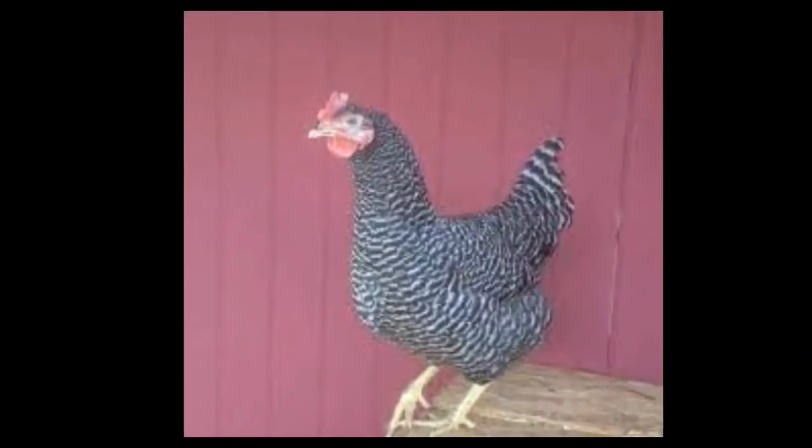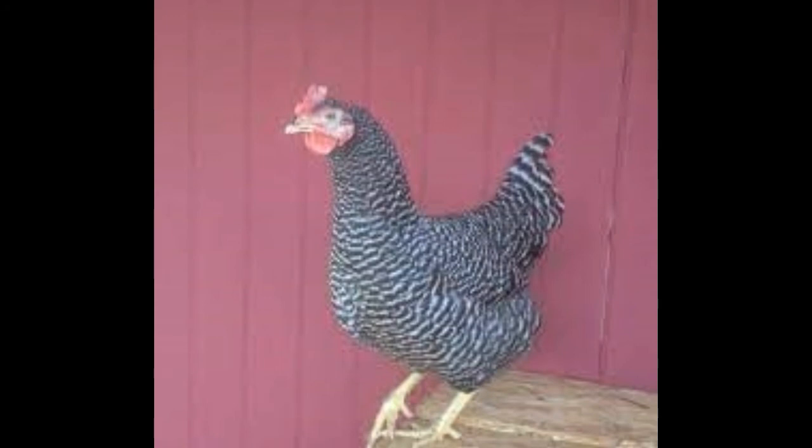Appearance: The Barred Rock has a relatively deeper body and lower tail carriage. They carry their heads high up on well-arched necks, and the males have an almost U-shaped back outline, while the females have a sloping back outline from head to tail. The carriage of the Dominique is more upright than that of the Barred Rock.